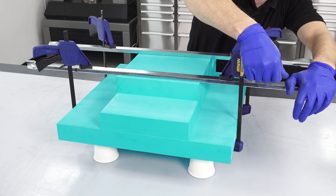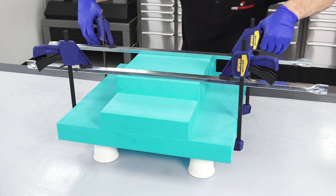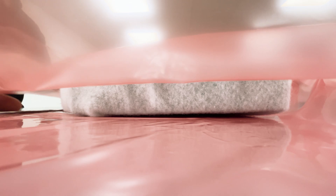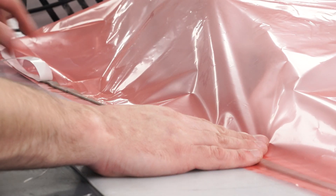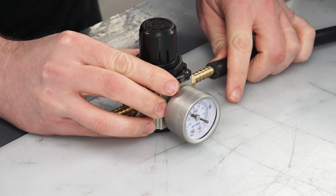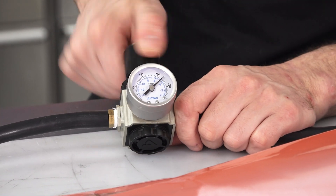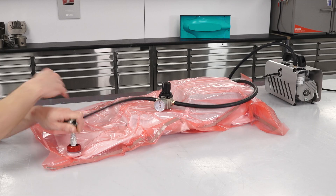When using clamps, use multiple evenly spaced clamps and try to ensure even pressure across the board. Vacuum bagging is an excellent way to apply even pressure, but you will need to reduce the vacuum level using a regulator to avoid applying too much pressure and squeezing out the adhesive. I would suggest around 50% vacuum to be appropriate.